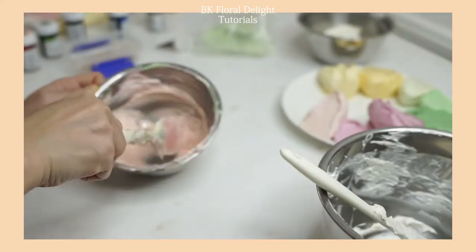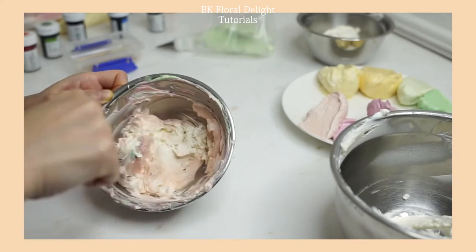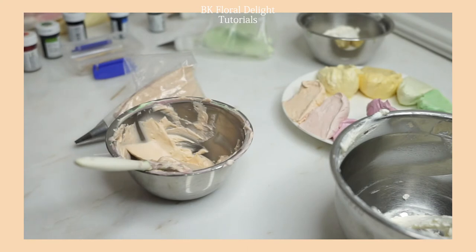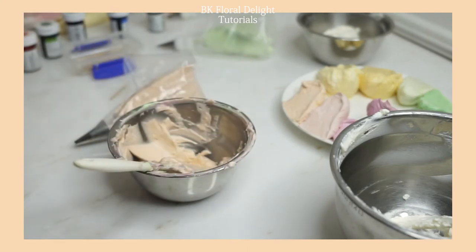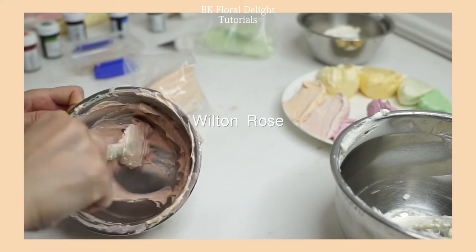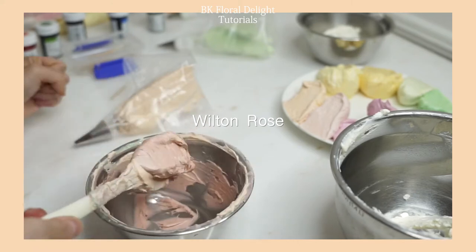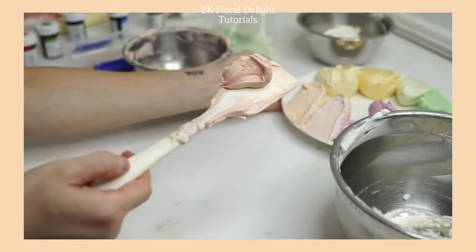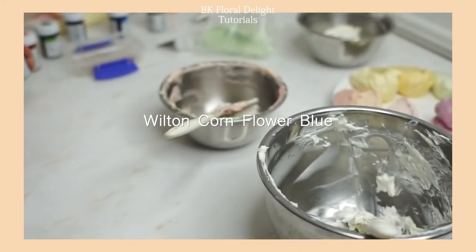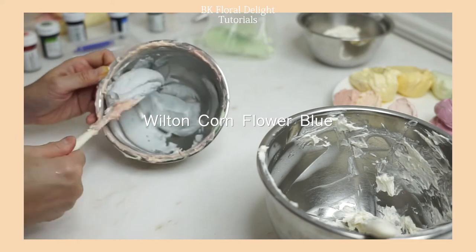This peach color is so lovely and it's the color I wanted to use for today's dress. I'm going to make different shades of peach, lemon, and orange on my palette. The last color is adding rose into that peach mixture to make a lovely peach tone, and the final color is adding Wilton cornflower blue to make a light blue mixture.